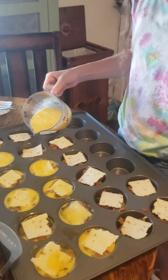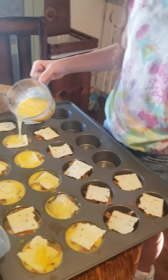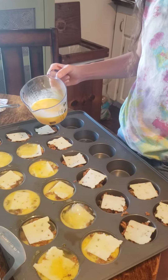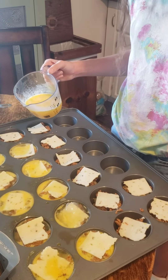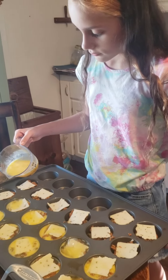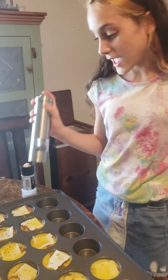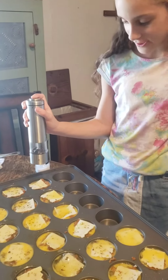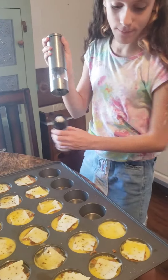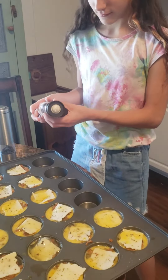Alright guys, cheese is just about done. We're just filling the rest up with eggs. We got the oven preheating to 400. We're going to put them in for about 25 to 30 minutes at 400. Make sure you put some salt and pepper on them, then throw them in the oven.